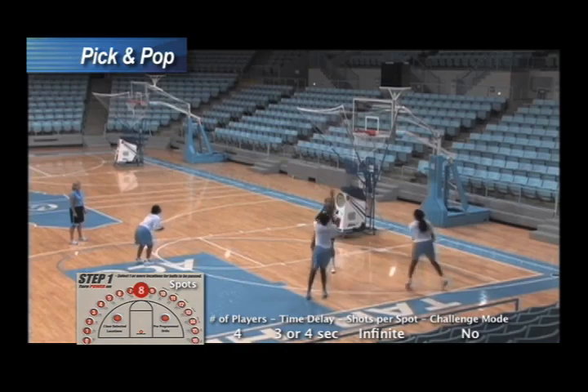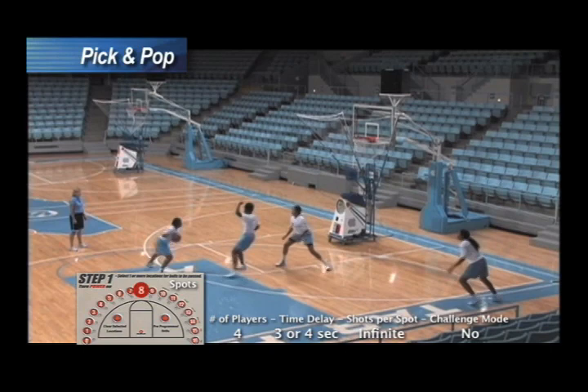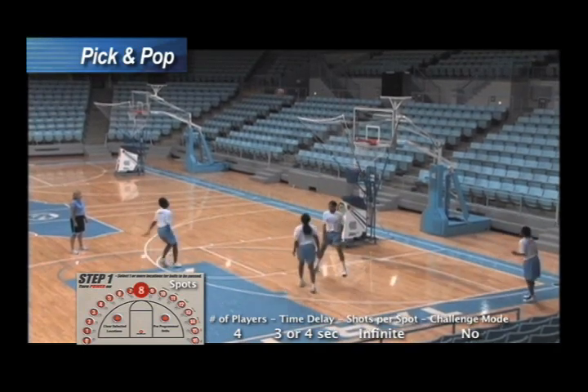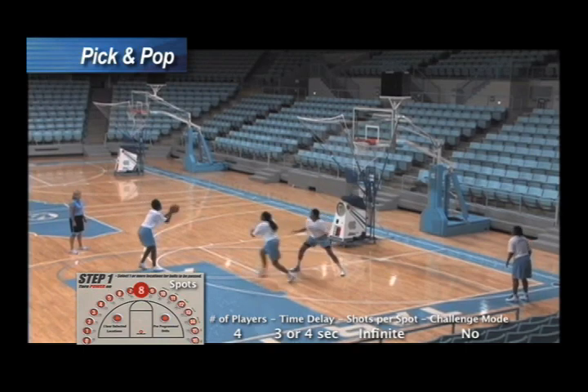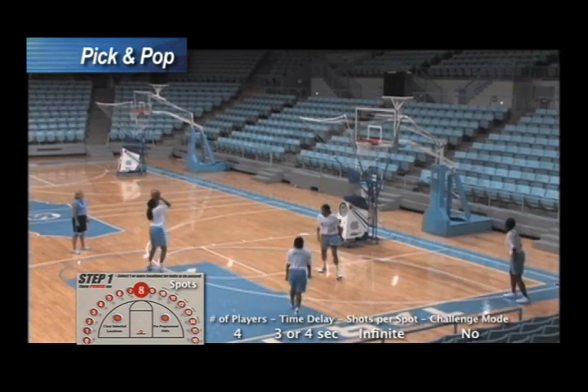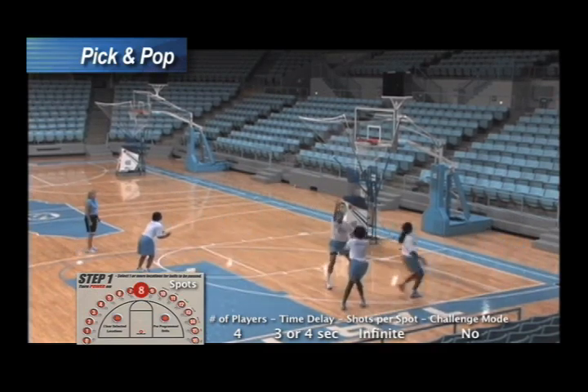Put some defense on them. They can even go one dribble if they need to. Pick them up. Y'all hot now, y'all hot. Good shots. Way to shoot it. Good numbers.